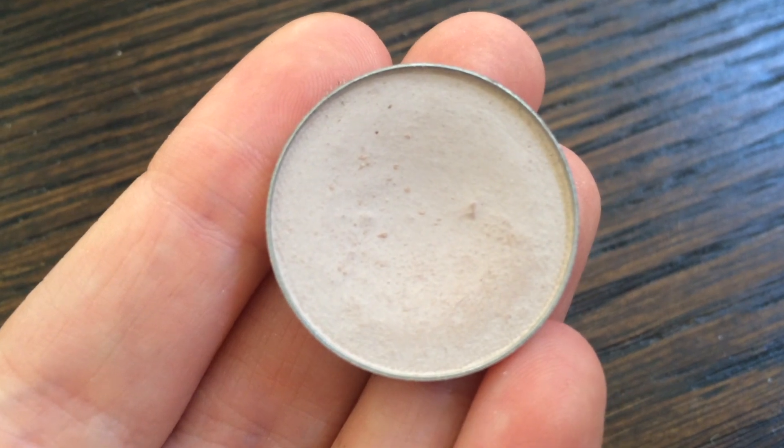Moving on to my eyes, I'm going to start off by taking our eyeshadow in the shade called Porcelain, and I'm going to apply this all over my eyelids to act as a base.